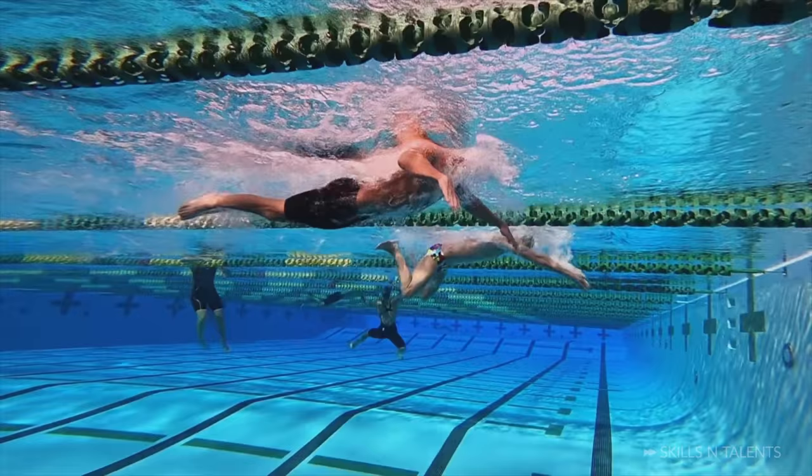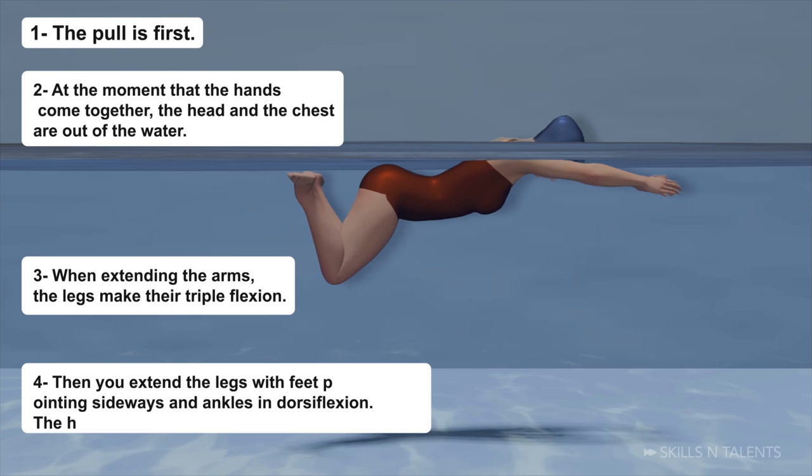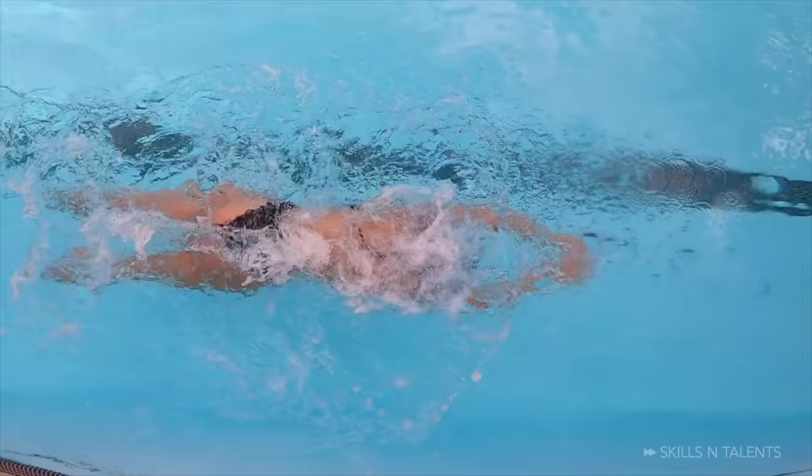This is the ideal timing of the kick and pull. The pull is first. At the moment the hands come together, the head and the chest are out of the water. When extending the arms, the legs make their triple flexion. Then you extend the legs with the feet pointing sideways and the ankles in dorsiflexion. The head enters when the arms are out of the way. The duration of the glide depends on the distance of the event — more glide in the 200, less in the 100 and almost none in the 50. But in all three cases the body is completely extended. If you swim breaststroke with good timing and a strong kick, you will be much faster.